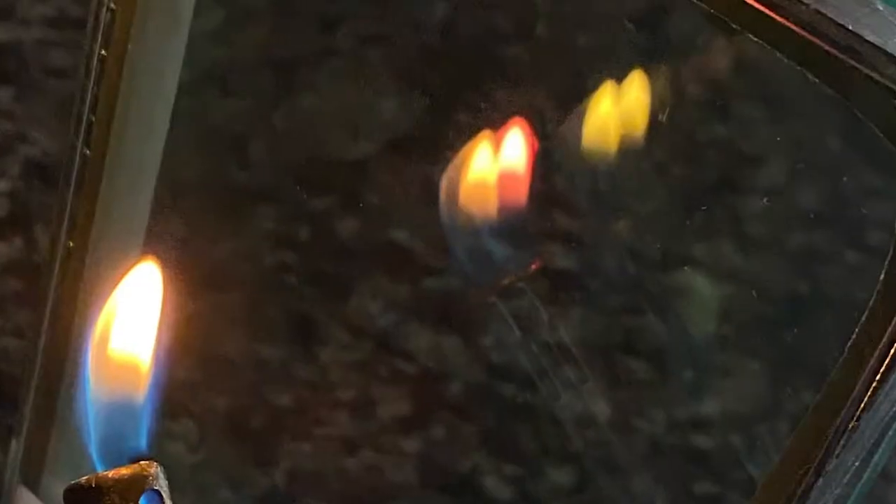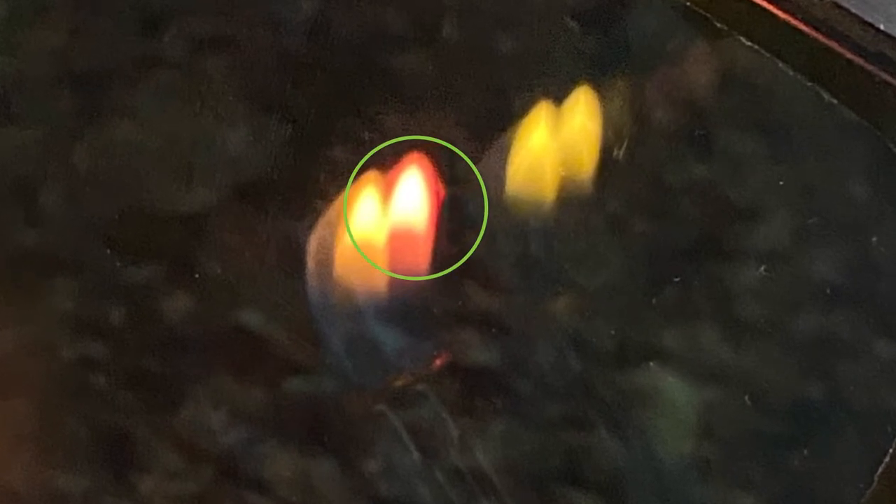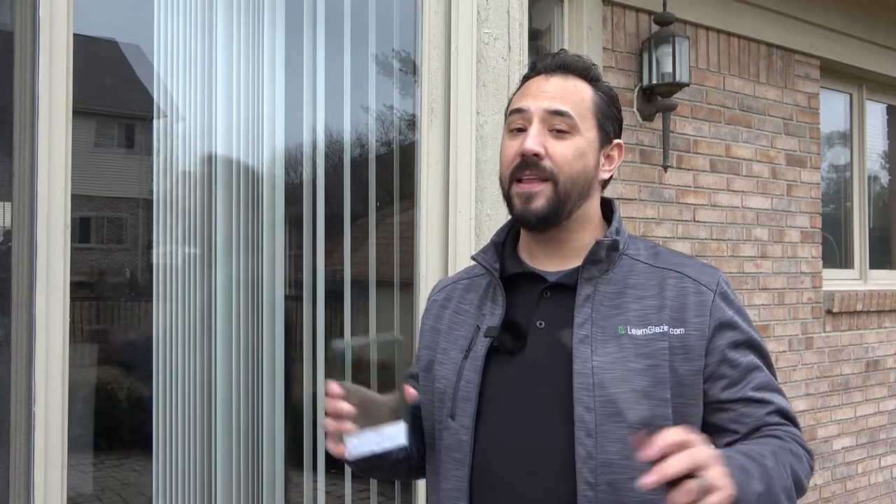If there's a coating on one of the sides of one of the pieces of glass, the flame is gonna look slightly different in color. This method has come in handy more times than I can count. Obviously having the right tools for the job is better, but this is a nifty little trick that anybody could do.